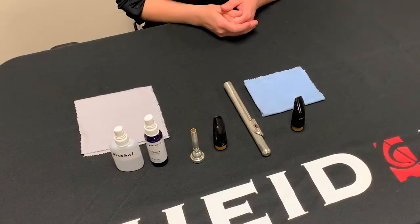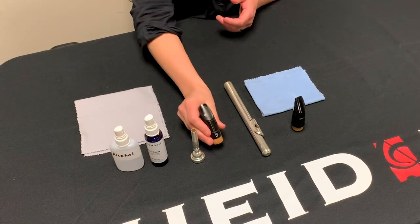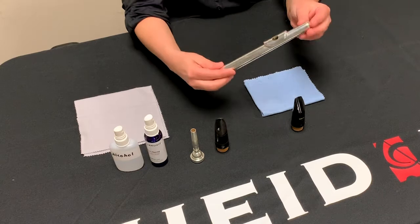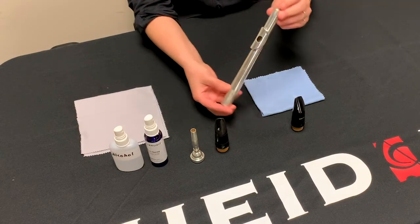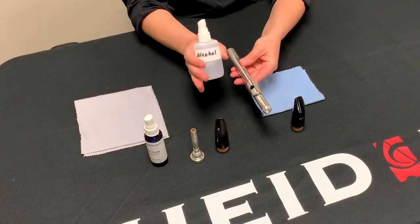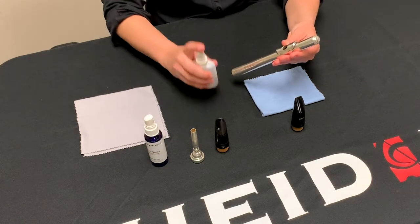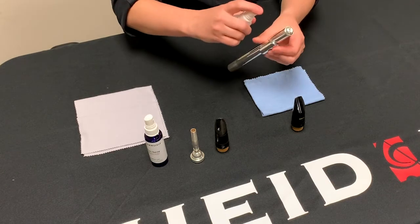To begin, let's talk about cleaning mouthpieces. If your mouthpiece is metal or hard rubber, or if you're a flautist and have a metal head joint on your instrument, you'll want to use some 90% isopropyl alcohol in a spray bottle to sanitize your head joint or mouthpiece. Spray it down with the alcohol and let it sit while the alcohol evaporates.